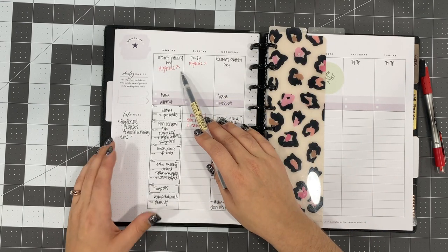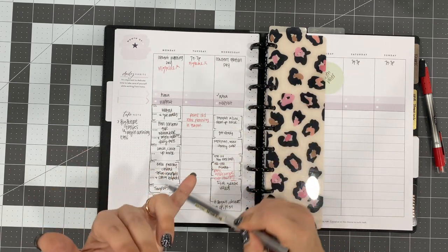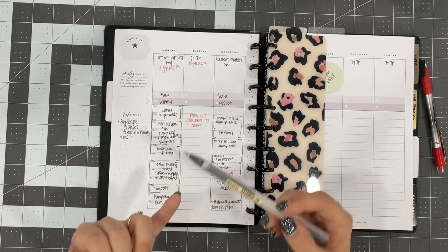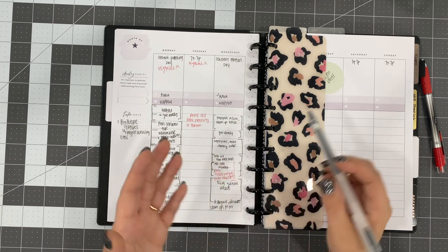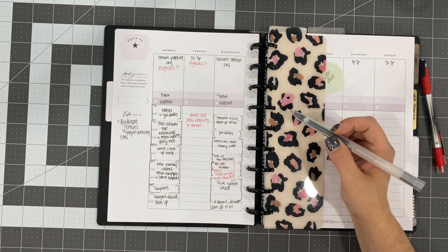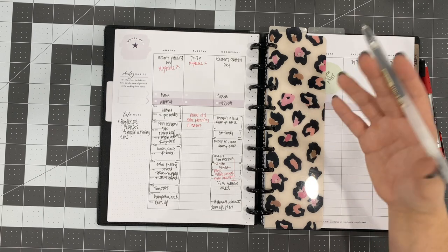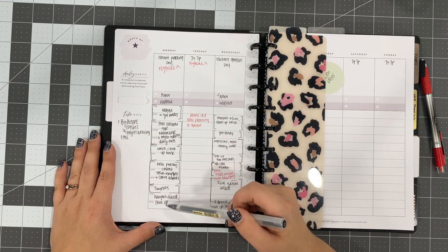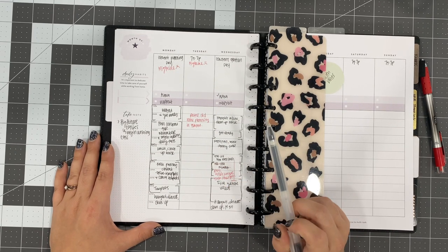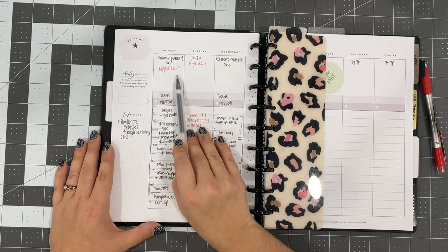Monday was supposed to be content planning day. What I had planned on doing was planning content for the rest of October and for all of November — this included my YouTube videos, Instagram posts, Instagram reels, and starting to work on planning for Pinterest. I knew this was going to take pretty much all day because I was working on a new digital planning system, coming up with ideas, getting organized. However, I've had a migraine since Saturday, so I didn't do any of that on Monday. I literally just wrote in red ink: migraine.